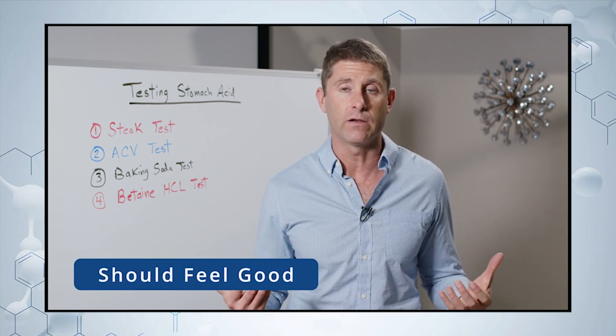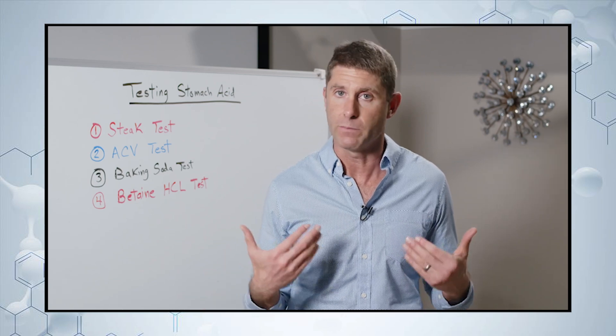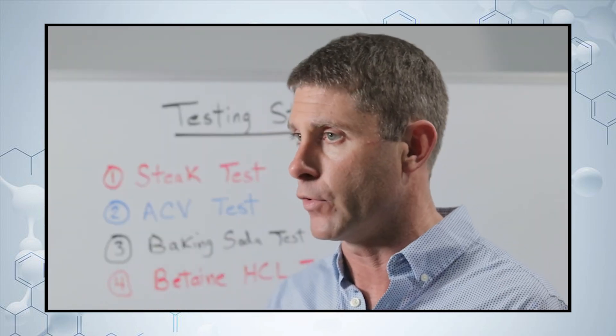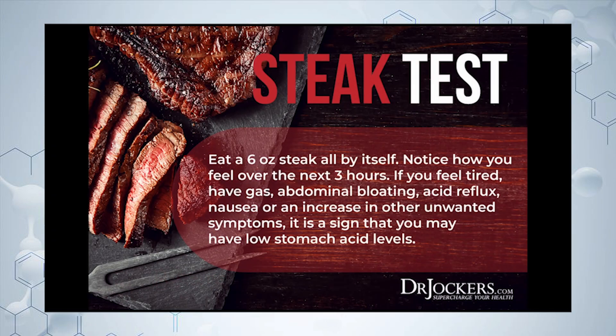Ideally, you should feel really good — great energy. There's a lot of protein in there, and healthy fats should be very good for blood sugar stability. If you notice you're burping, belching, have gas, bloating, more pain in your body, or feel really tired after eating, that's a sign you may not be producing enough stomach acid.